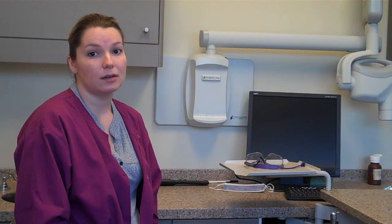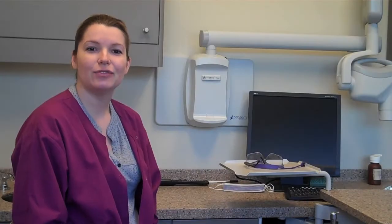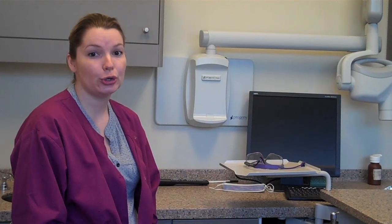Although children and teenagers are more likely to get cavities, adults are prone to decay as well. Dental sealants can be a benefit to adults also. Ask if dental sealants can be an advantage to your preventative care.